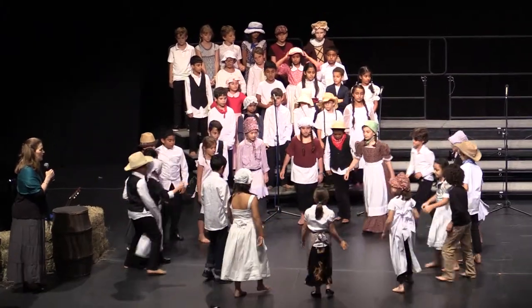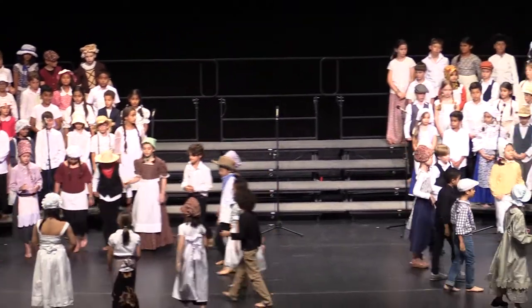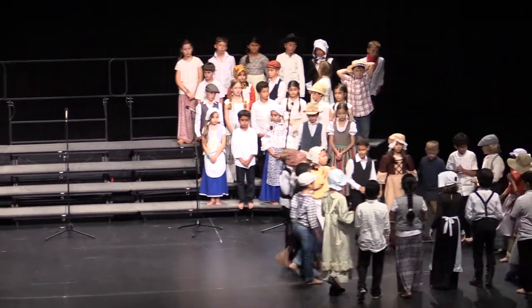Everybody in. 1, 2, 3, and out. And in, and out.